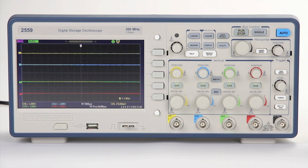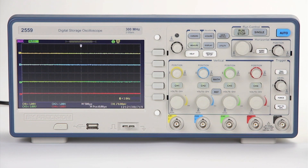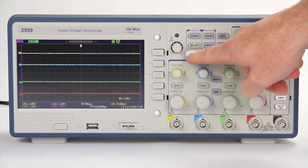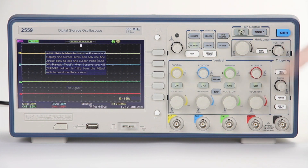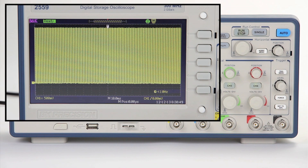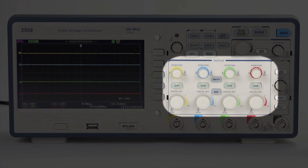All models feature a large 7-inch widescreen color display, a menu on/off button allowing you to hide the menu screen after setting your parameters revealing more of your signal, a help menu button that once pressed will display any button's function when pressed, and an auto setup button that automatically sets all of the vertical, horizontal, and trigger settings to a proper value for a fast signal display, as well as an intuitive channel interface.